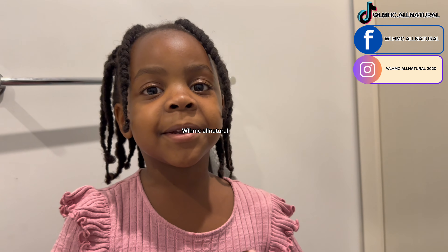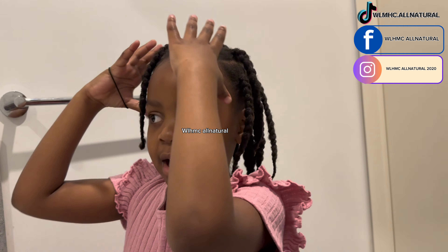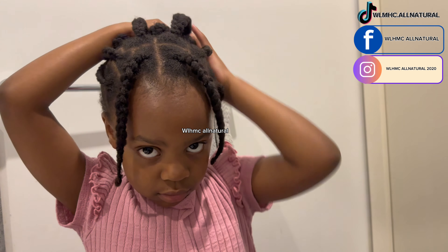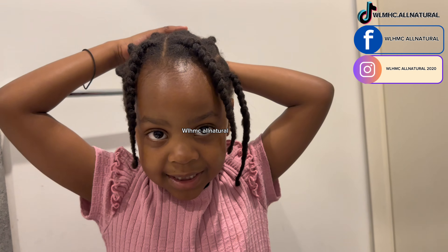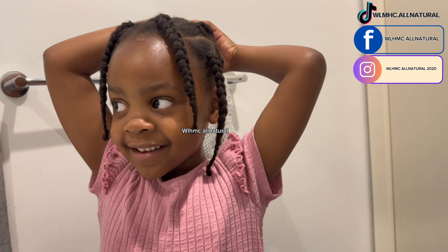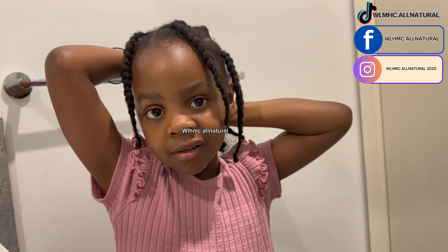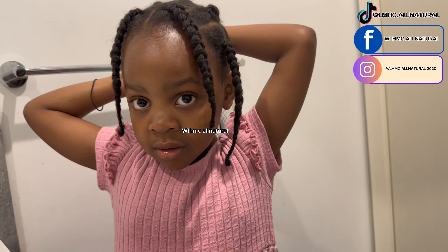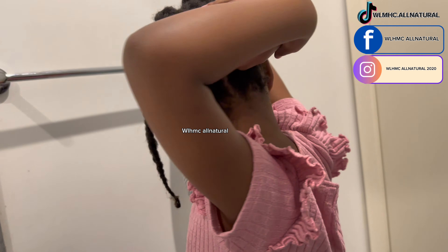Hi guys, welcome to my own channel! My mom said I have to tie the top of my hair, so I'll show you how. Don't forget to get our products — if you want your hair to be thick like this, get our full kit.